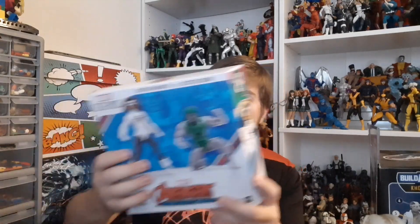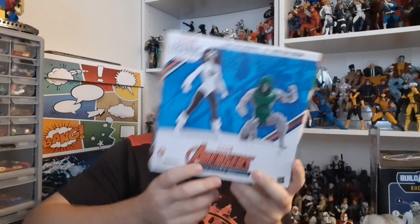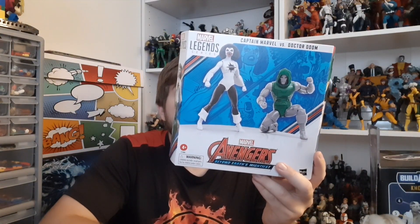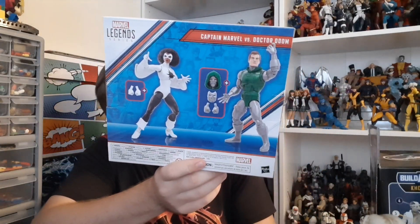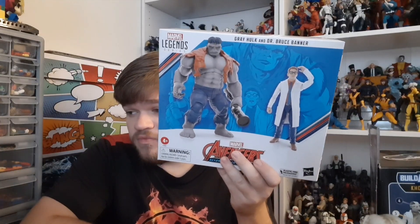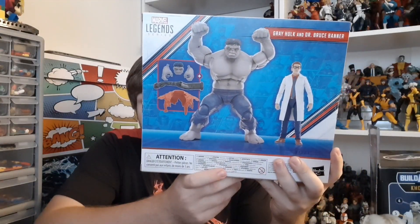And then there was the Secret Wars 2-pack with Doctor Doom and Captain Marvel, which I've been pretty excited for, mostly for the Captain Marvel. But this Doom figure, I've been seeing pictures of him and he looks pretty great. Really excited to see him out of box. And then last but not least, we got the big one — the Grey Hulk and Doctor Banner 2-pack. I'm now down to just getting the Super Adaptoid from this Avengers Anniversary line, and I've got all the packs I want. I nearly skipped the Black Knight and Cersei pack.